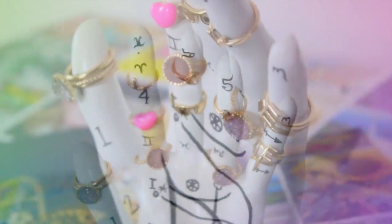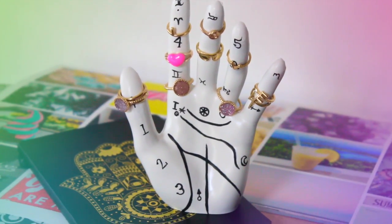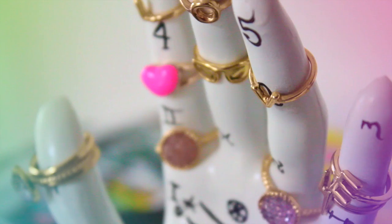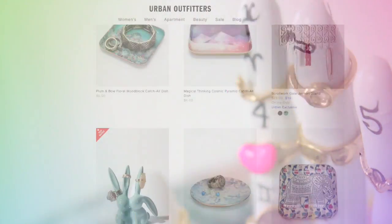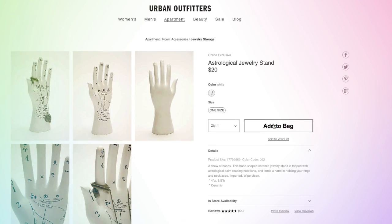I'm so happy with the final result of the next DIY. I was inspired by this jewelry stand that I saw at Urban Outfitters, and here I'm going to show you how you can easily make one.